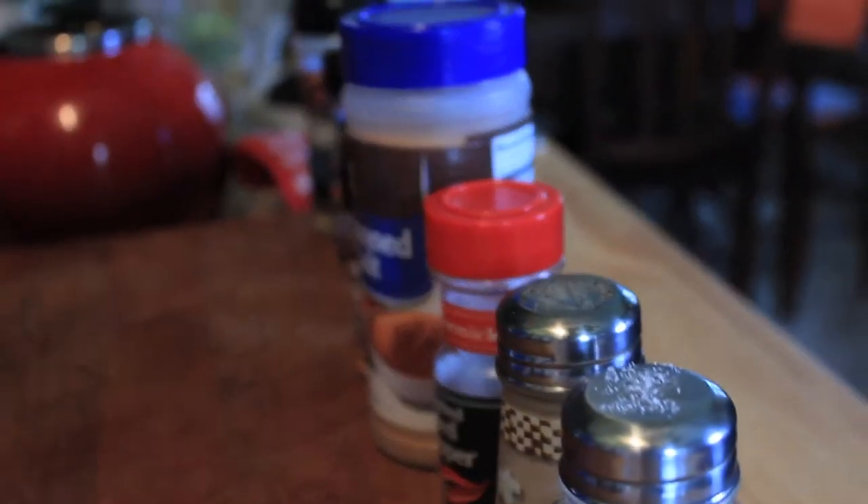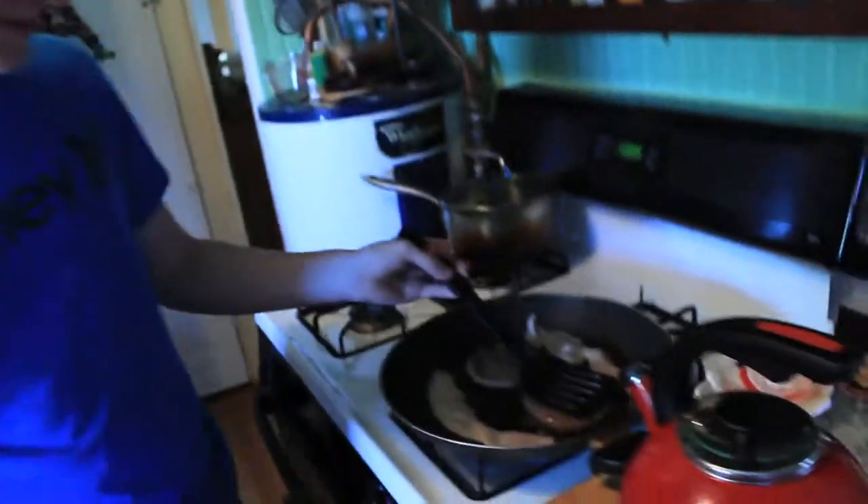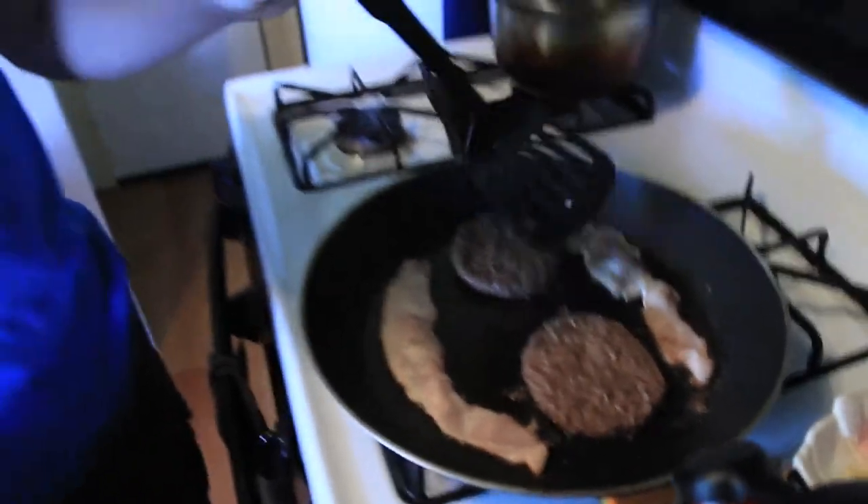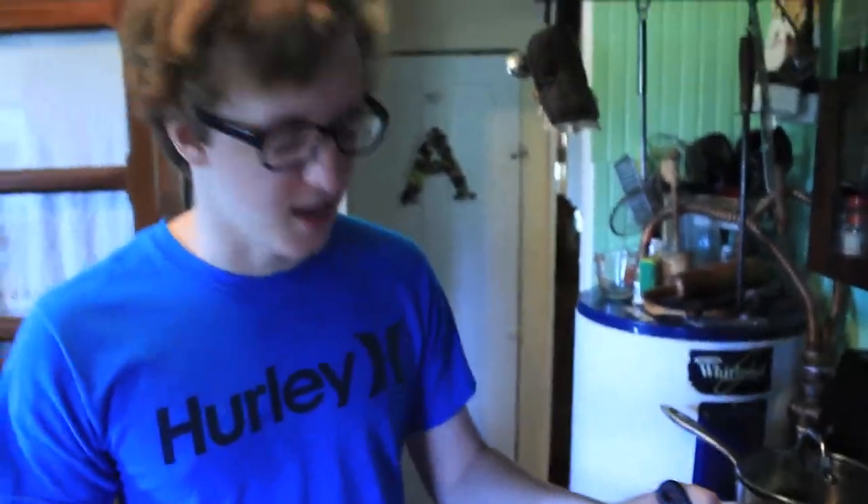This is Hell's Kitchen. Hell's Kitchen? Yeah. I was making the burger recipe I used the other day. This is my first time cooking, guys. I'm teaching you how. It's pretty sad, ain't it?